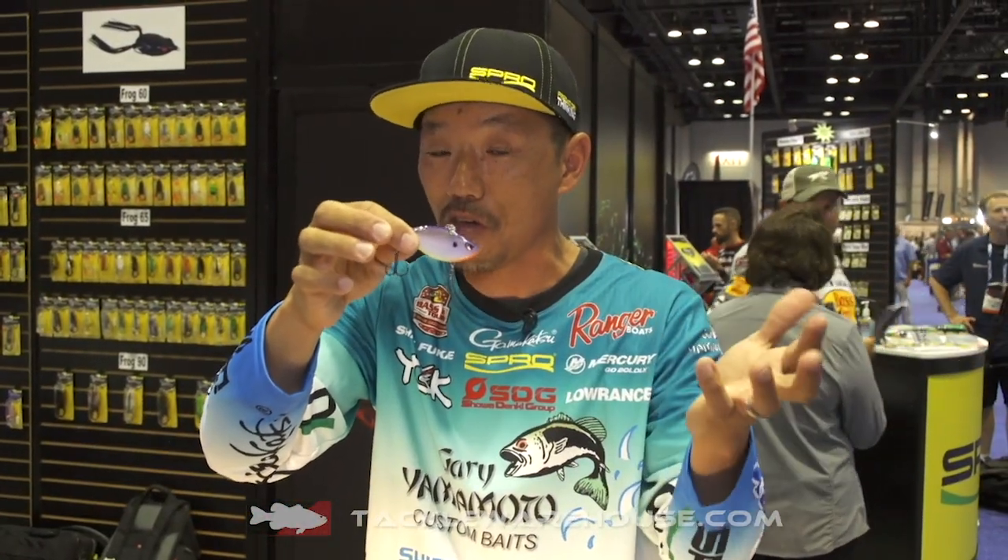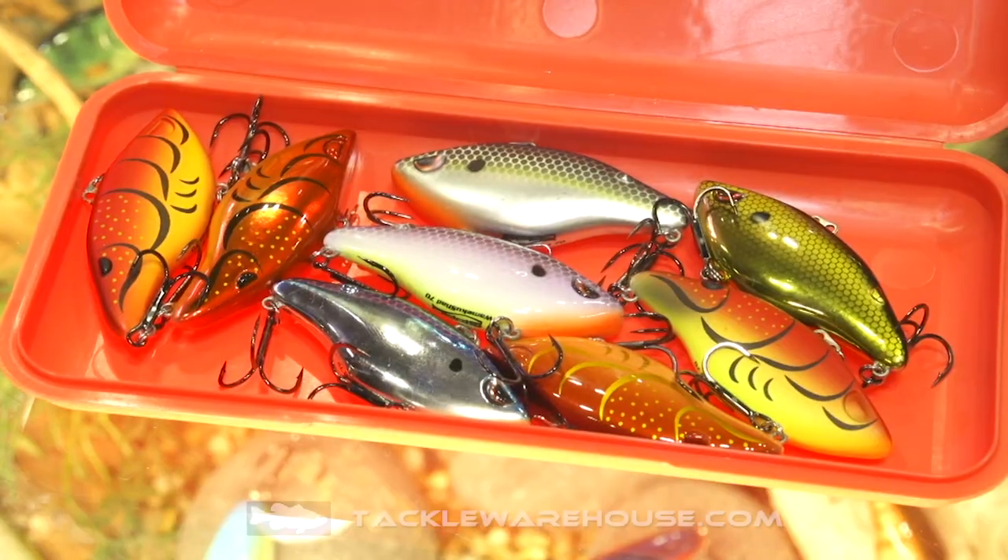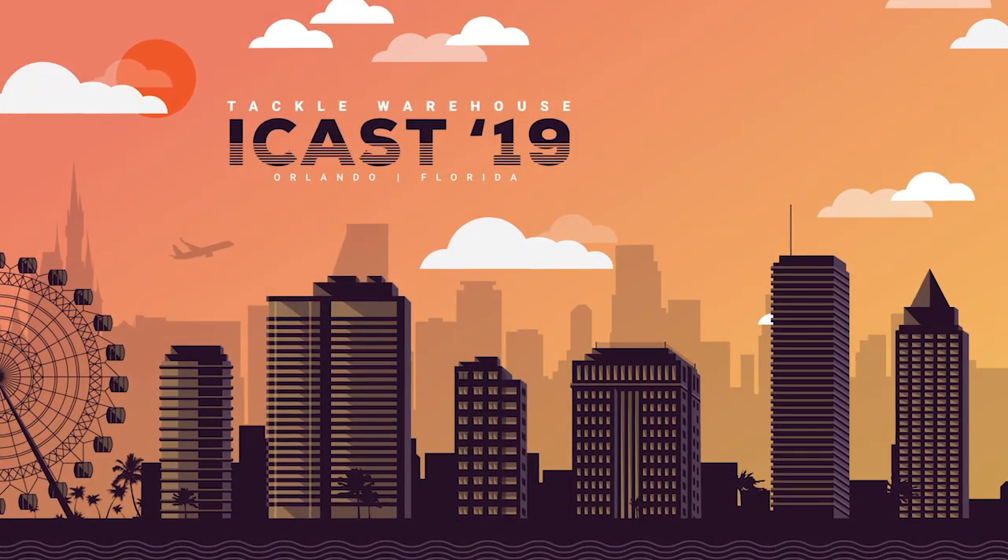If you want to catch more fish in cold water around the grass, just use the Wamek Shard from SPRO. Check it out at Tackle Warehouse and pre-order.